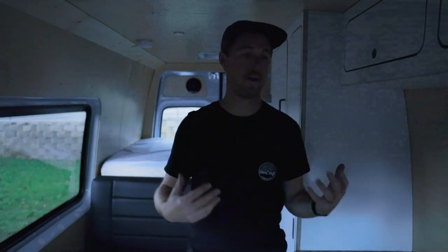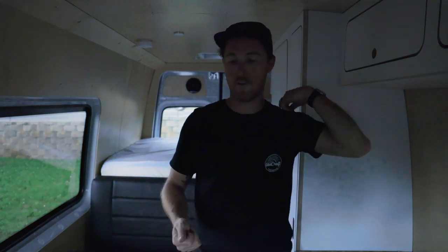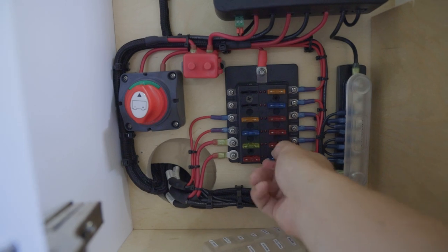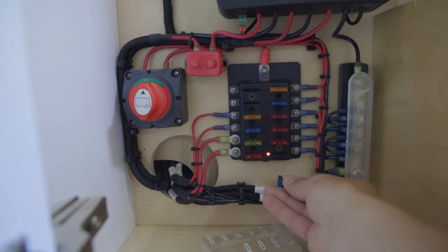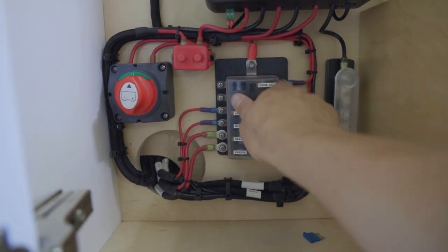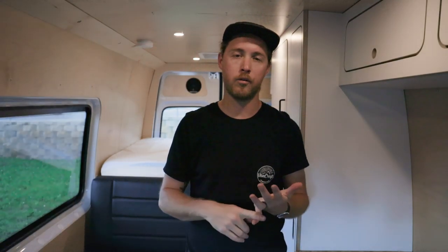If a specific item isn't working but everything else is fine — say the lights don't turn on but the stove, faucet, and USB chargers all work — that's a local issue. Each system in the van is fused separately at the solar controller in the utility bay. You can pull the fuse to that item, inspect it, and replace it. There's a bag of spare fuses in your utility bay. If the problem goes beyond that, contact customer service — available 24/7 by email or by phone 8 to 5 on weekdays.